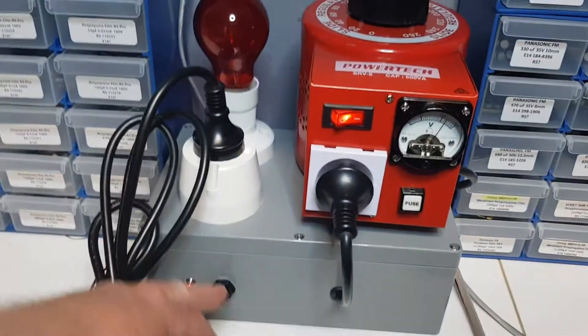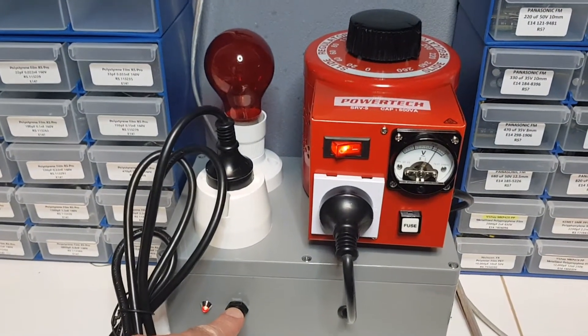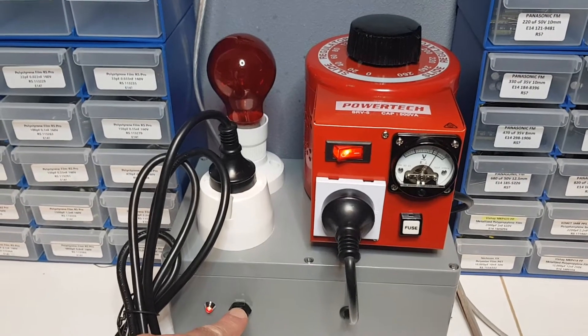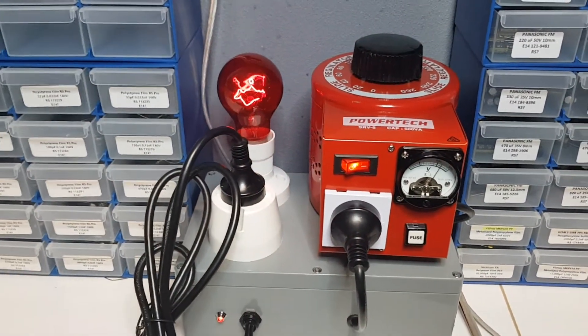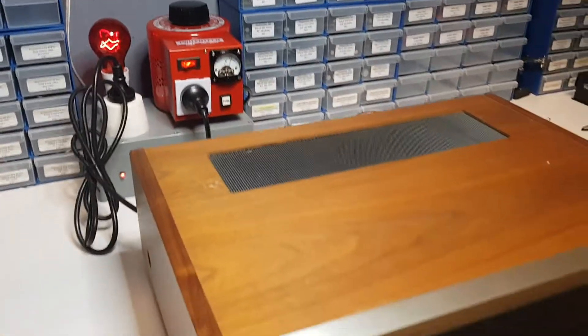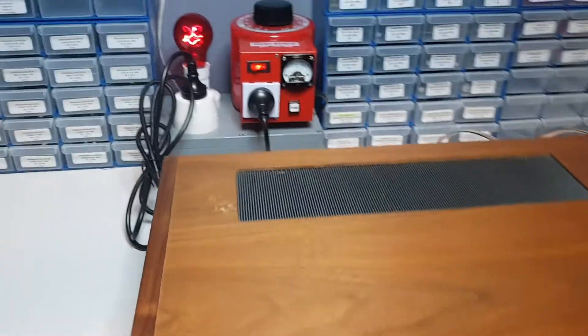So when we supply power, you will notice the bulb will go bright, and then it should dim afterwards if everything is okay. Here we go. Perfect — and you may have noticed the little click of the speaker protection relay as well. So everything is good.